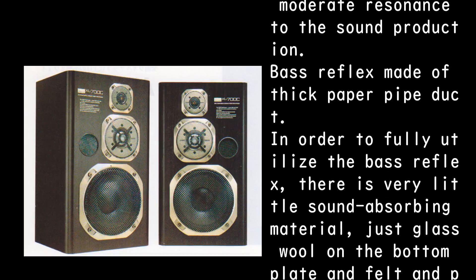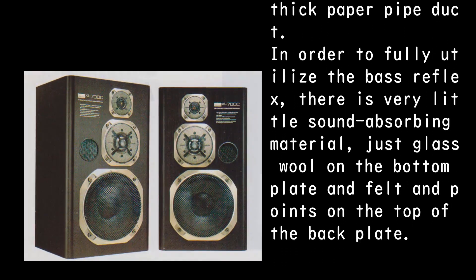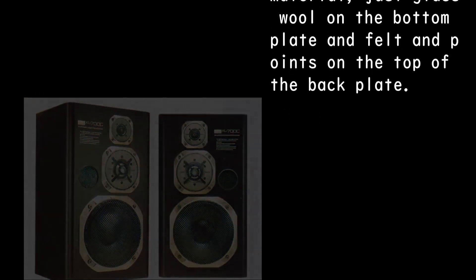The bass reflex uses a thick paper pipe duct. In order to fully utilize the base reflex, there is very little sound-absorbing material — just glass wool on the bottom plate and felt at points on the top of the back plate.